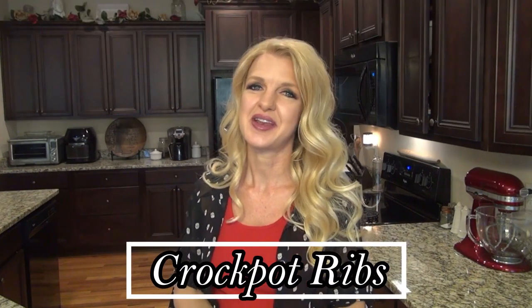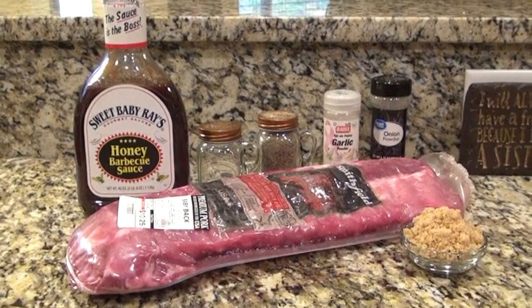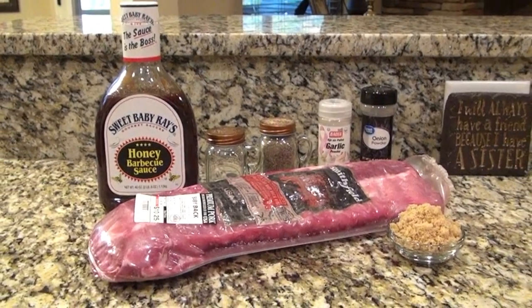Hey y'all, and welcome or welcome back to my kitchen. In today's video I'm making crock pot ribs — this is something I never really thought about making in my crock pot, so I'm really excited to give it a try. These are so easy to make and they only require a few ingredients.